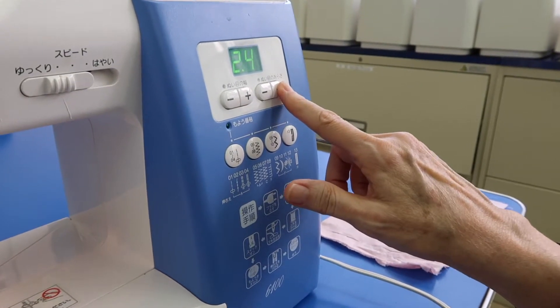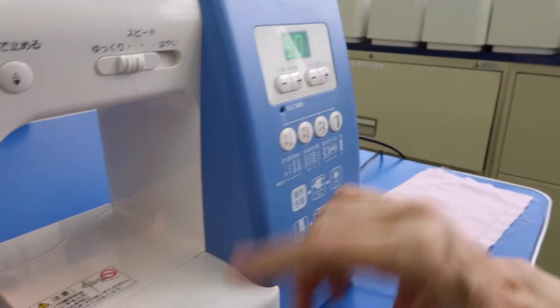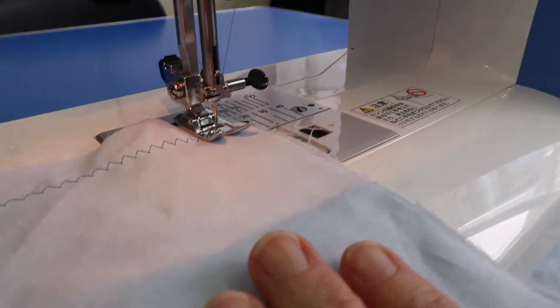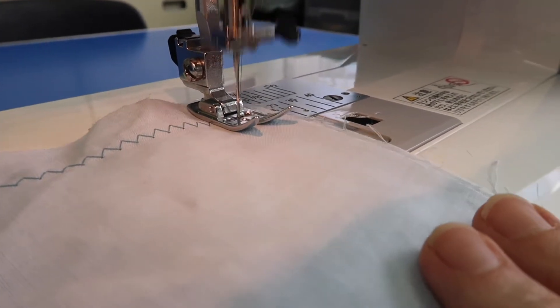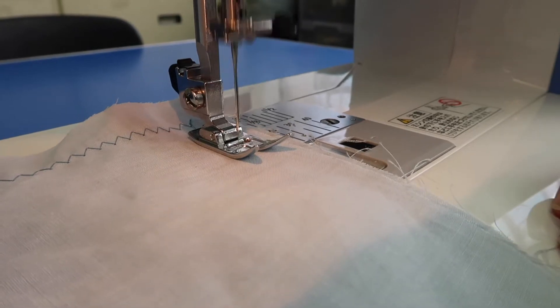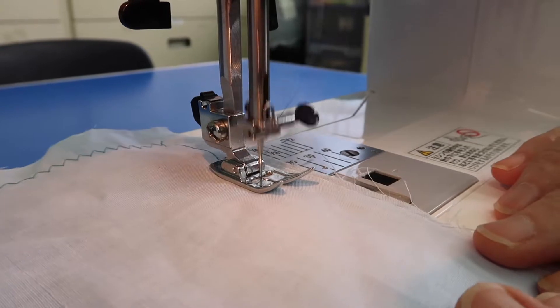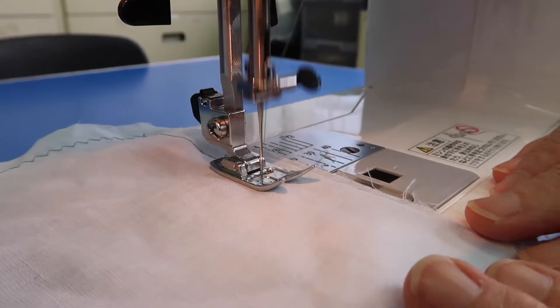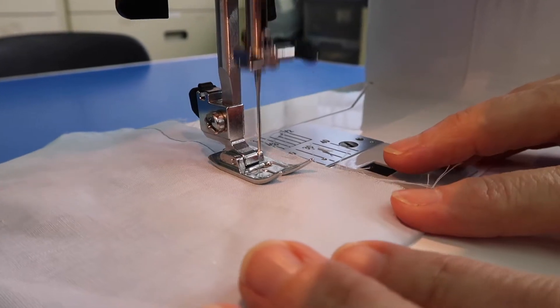For number one, push the stitch length as high as it will go — to number five. When you have it set like that, you're ready to begin. Put your foot on the foot pedal and sew straight up. This is creating a long stitch, which is used when you are quilting and also when you want to hold something in place temporarily. It's called a basting stitch.